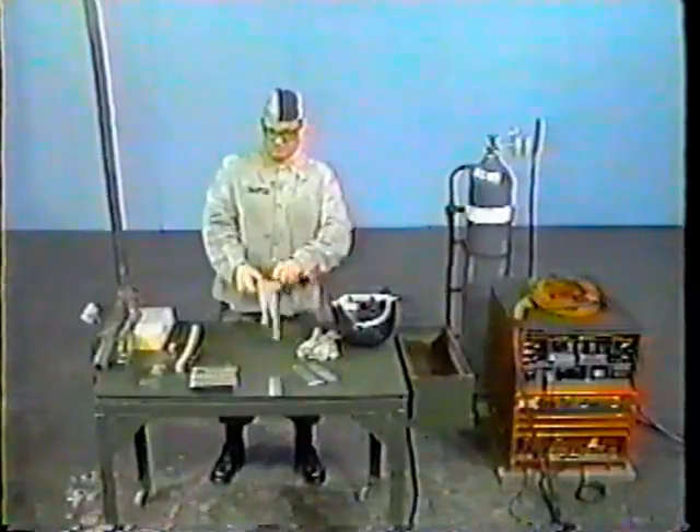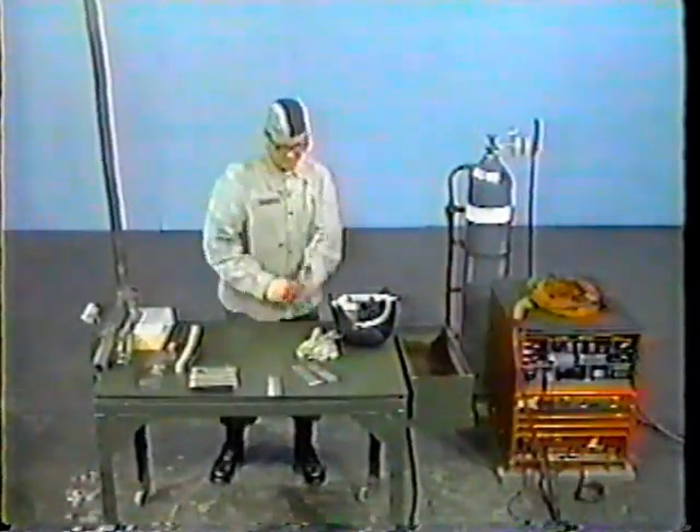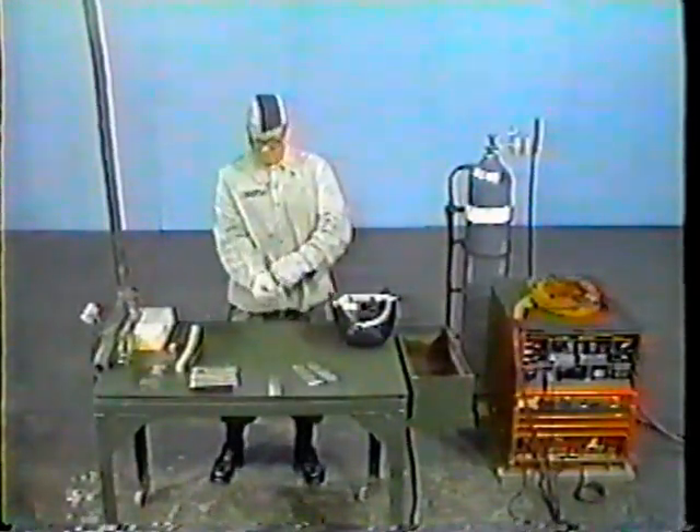Upon completion of this presentation, you will be required to set up TIG welding equipment, weld a butt joint, and a T-joint on stainless steel in the vertical position. All work must be accomplished as outlined in the applicable references for this task.